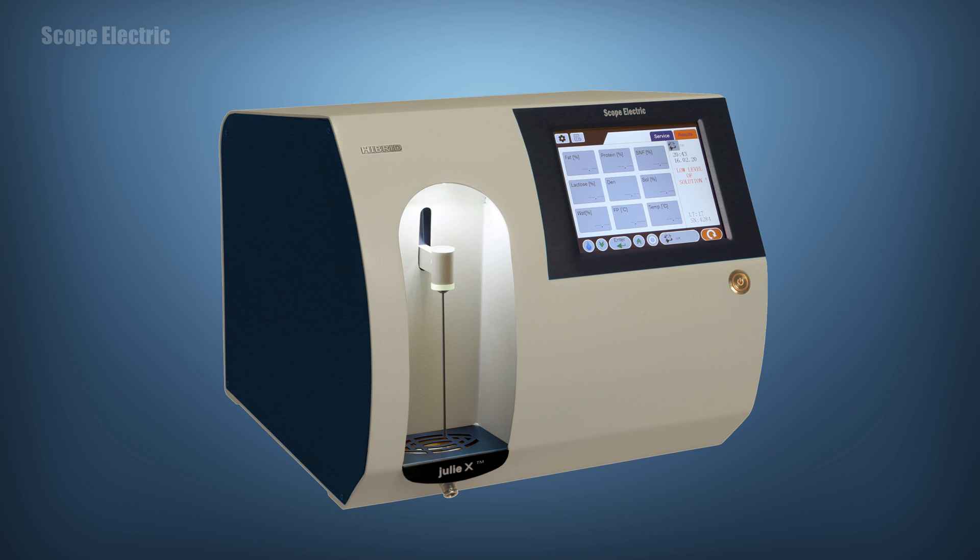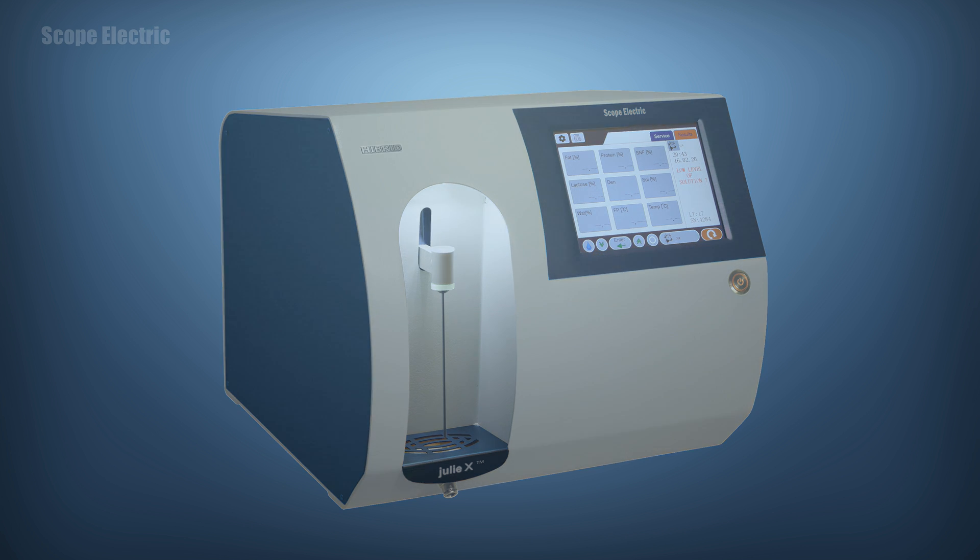As you had a chance to witness, Julie X is a modern cutting-edge milk analyzer which makes your work with it a pleasure. We, the Scope Electric team, thank you for your time and wish you an effective and pleasant experience with the new Julie X.